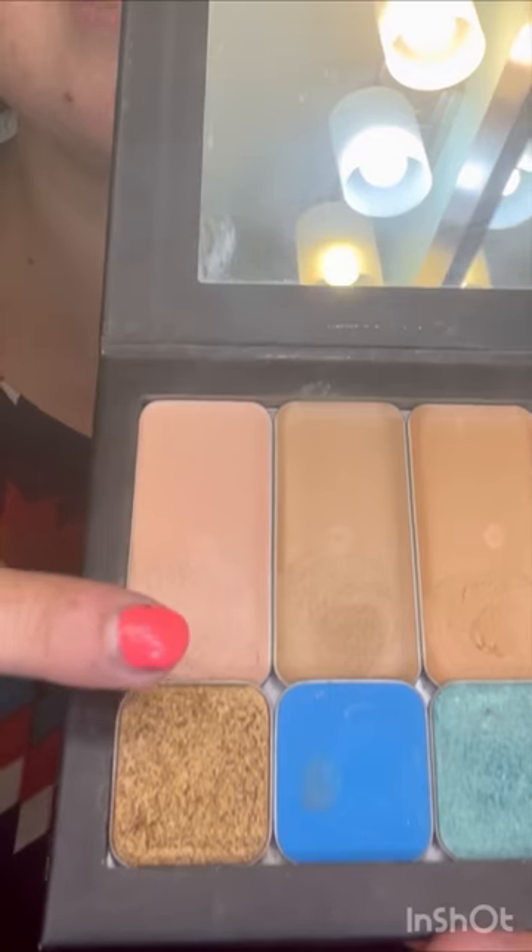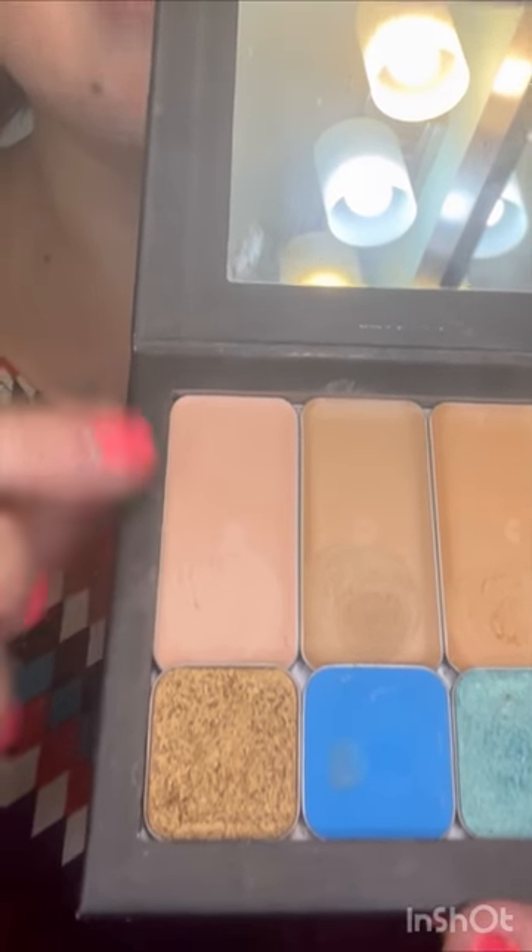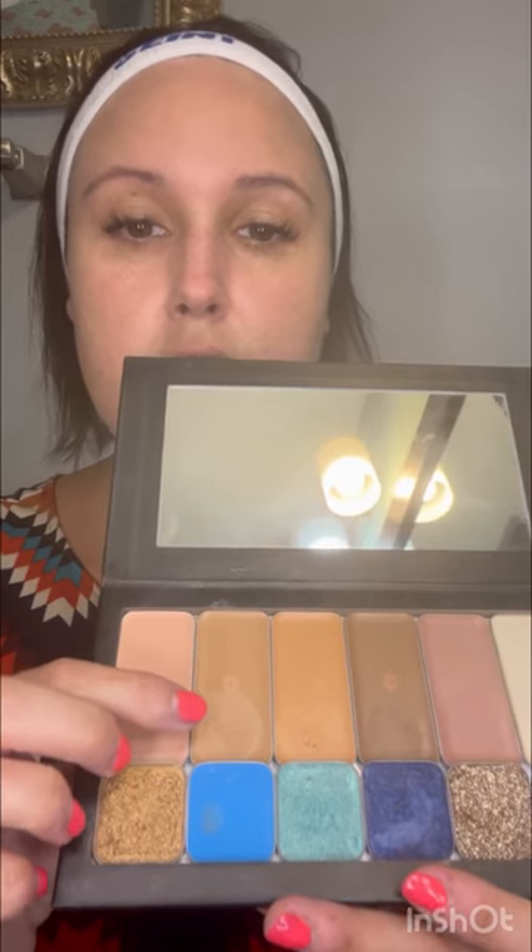Here we have Palace, which is going to be great for women who are lighter — maybe someone who has used Moonlit, White Peach, or even Candlelit. This is going to be for our lighter folks. And as you can see, it's more of a pinky color, which I think is beautiful on the skin. If you can get away with a pink, it really does add a youthful glow.